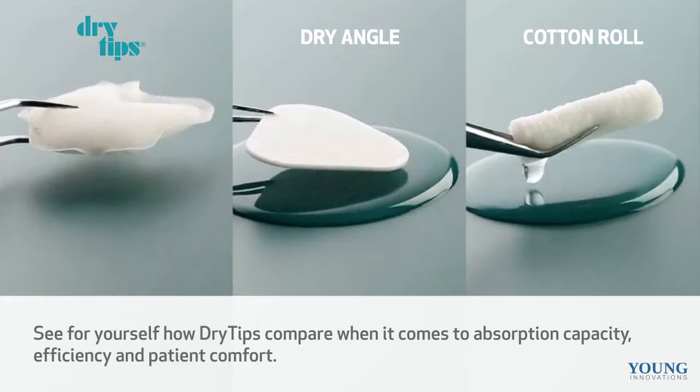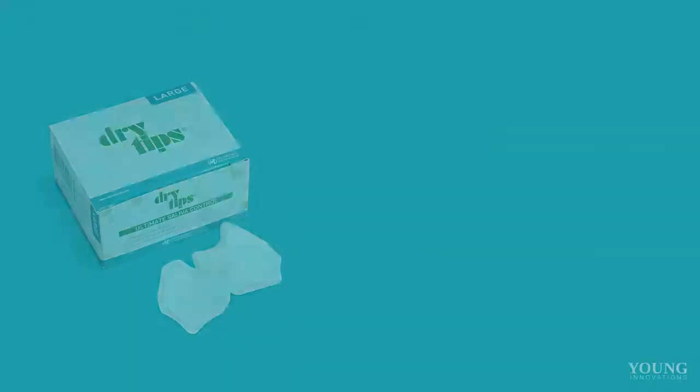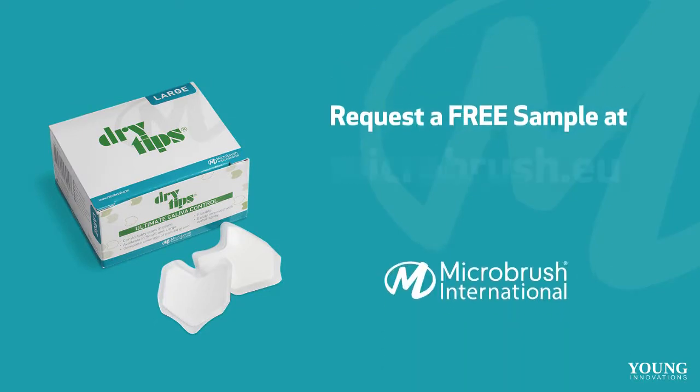See for yourself how dry tips compare when it comes to absorption capacity, efficiency, and patient comfort. Request your free sample today.